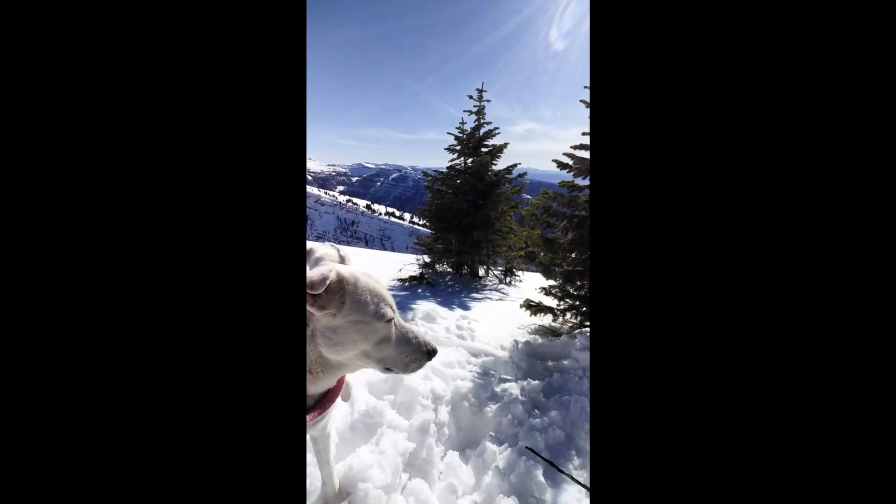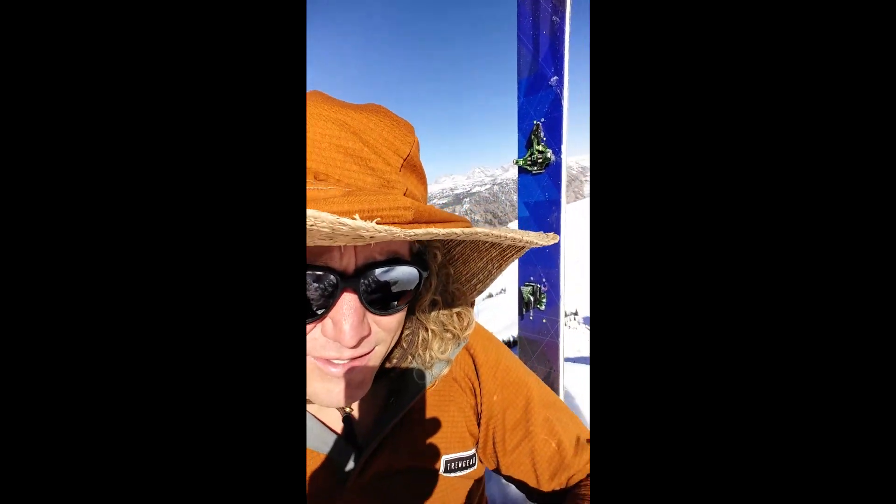Howdy folks, Max Mogren out here in the Tetons with my dog, the Maestra, out for my first ski of the season. I know I'm wearing a funny hat, kind of ill-prepared.